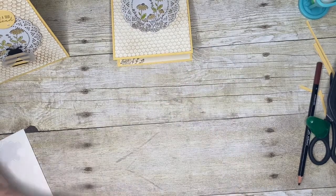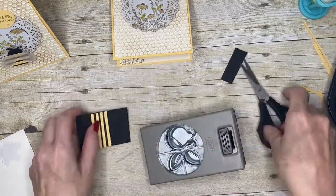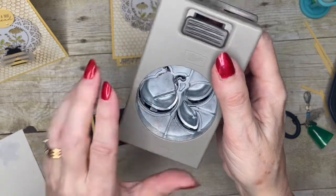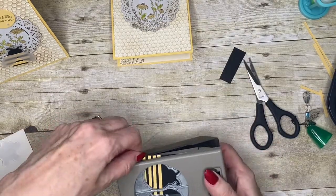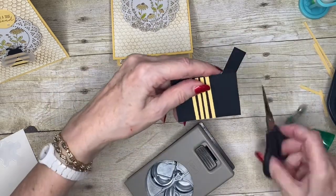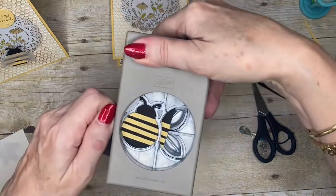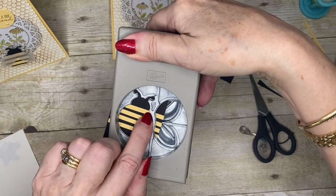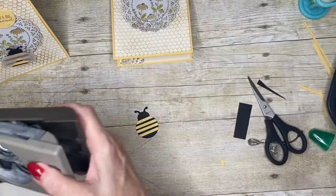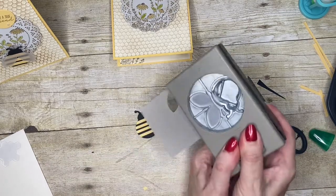Now let's finish off the bee. I'm going to trim the cardstock down a little bit — watch this part: just where the little head meets the body, that's like the shoulders of the little bee. I'm going to line it up so that the shoulders are where the first stripe lands, then punch it out. While I've got my punch in hand, I've got some vellum card and I'm going to make some little wings with it.